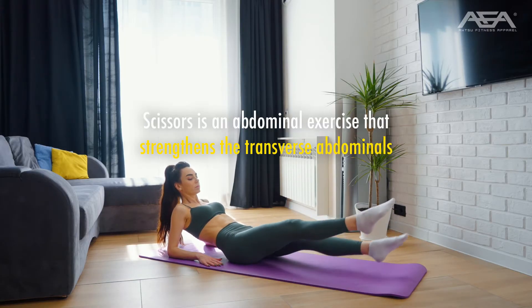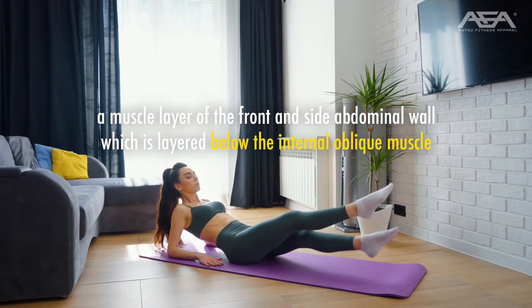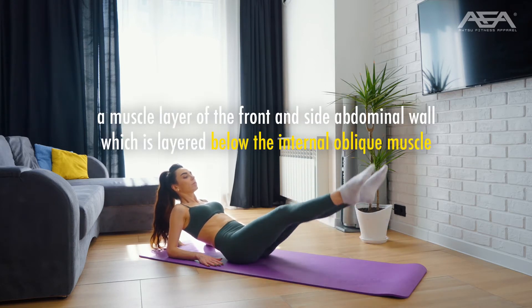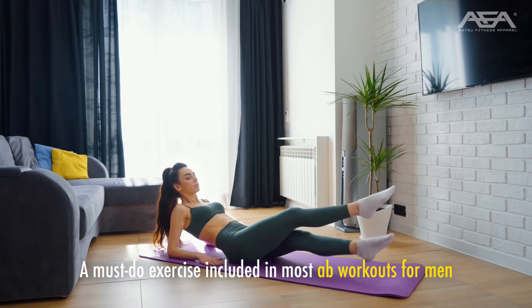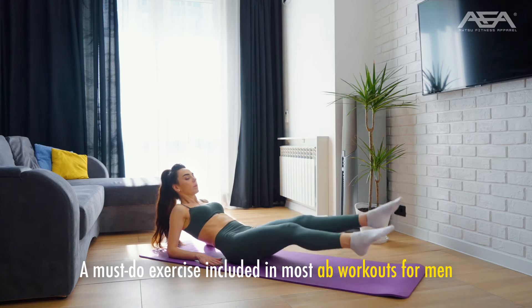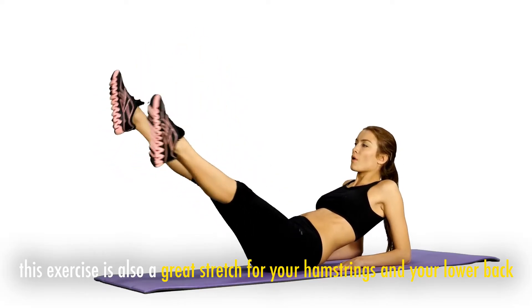Scissors. Scissors is an abdominal exercise that strengthens the transverse abdominals — a muscle layer of the front and side abdominal wall layered below the internal oblique muscle — helping flatten your belly and strengthen your entire core. This exercise is also a great stretch for your hamstrings and your lower back, and is a must-do included in most ab workouts for men.